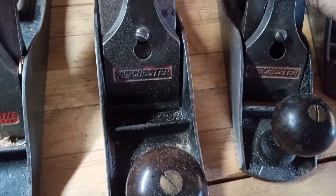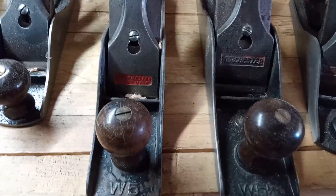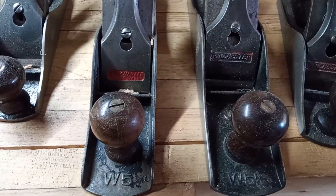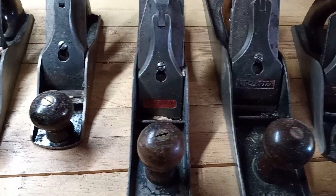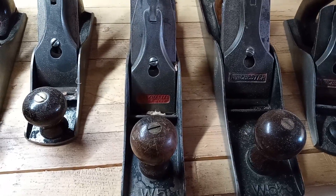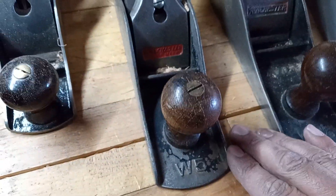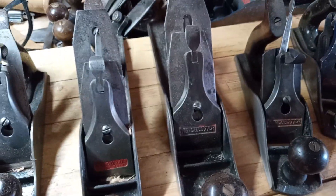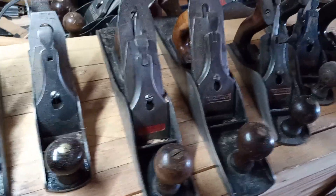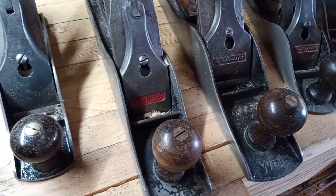Not all Winchesters are created equal. From what I've read, Winchester was going bankrupt and so they briefly made hardware. Stanley was initially the first to make hardware tools for Winchester. Here are a few of them — this is the W5 and the ultra-rare W5 and a half. What's interesting about these Winchester planes is that they're type 3 bedrock planes — they're bedrock in disguise.